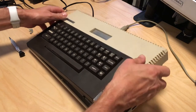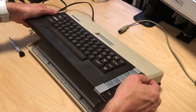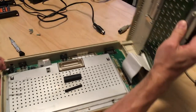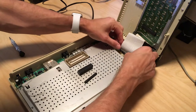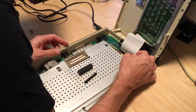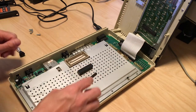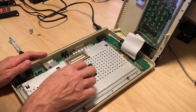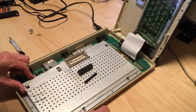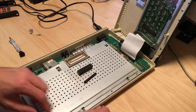Pop it open and there's a ribbon cable connecting the keyboard — it's right here. Let's pull this out. It's an interesting way to mount a keyboard, just held by some rubber material. And we have a metal shield which is screwed from below, so we have to take that out.